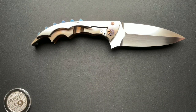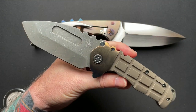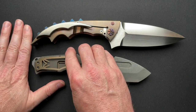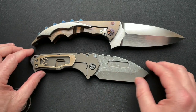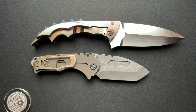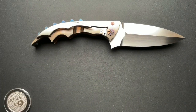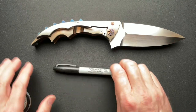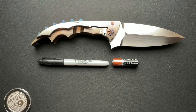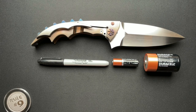What about a Medford Praetorian T-Ti? It's kind of a hybrid — these were a special run for me and some buddies — but it's a full-size Praetorian. And if we go to normal comparisons, here it is next to the Sharpie, the AA battery, and the D-cell battery, and we're still not even close to the same length.